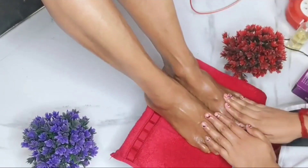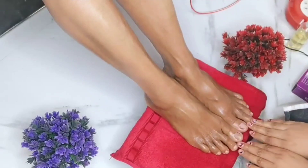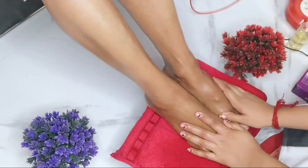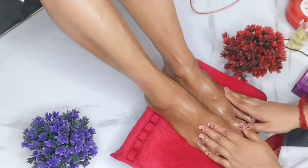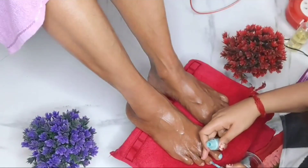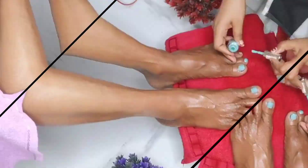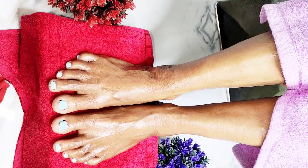Our pedicure is completed. We can apply the dry oil so that the skin will get better. And what we can do next is nail polish — if you like, you can polish the nails. So I will polish here. Our pedicure is now fully completed.